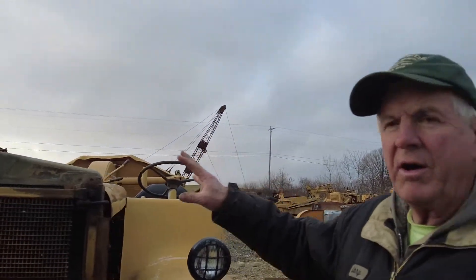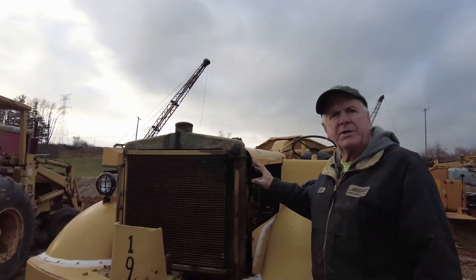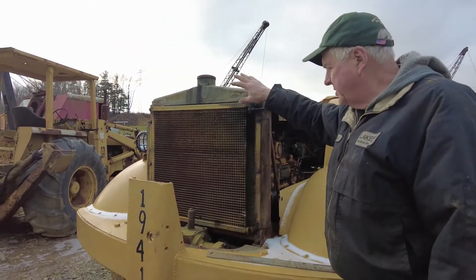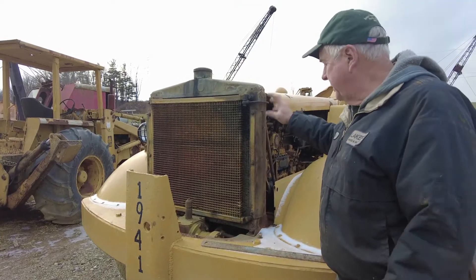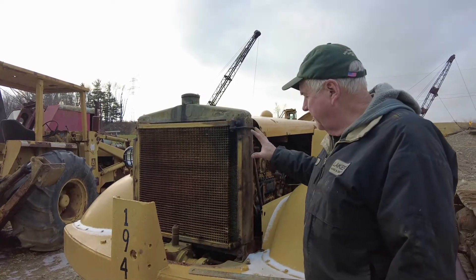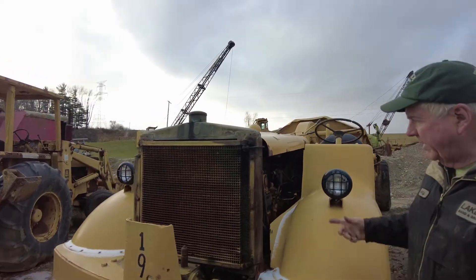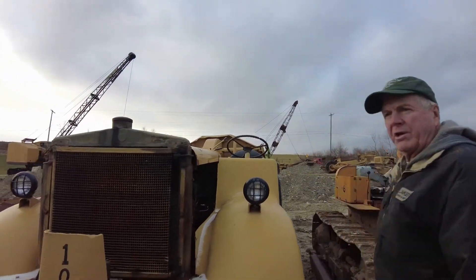We just took the front end off this truck. We're going to try to duplicate the DW10 signs on the side and the Caterpillar diesel sign. These are in really good shape, but they were starting to rust, so we thought it'd be best to take them off, paint them on both sides, duplicate them while we're at it, and then put them back on. We've got it running this year and it's a pretty good running truck — we'll be running it again at our show.